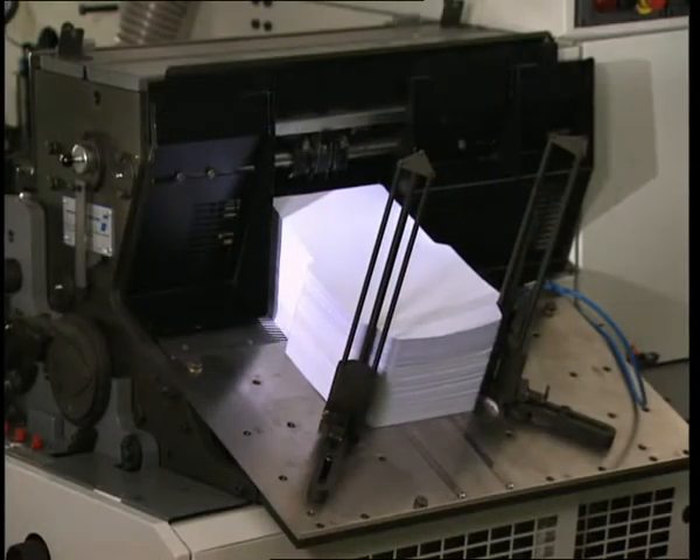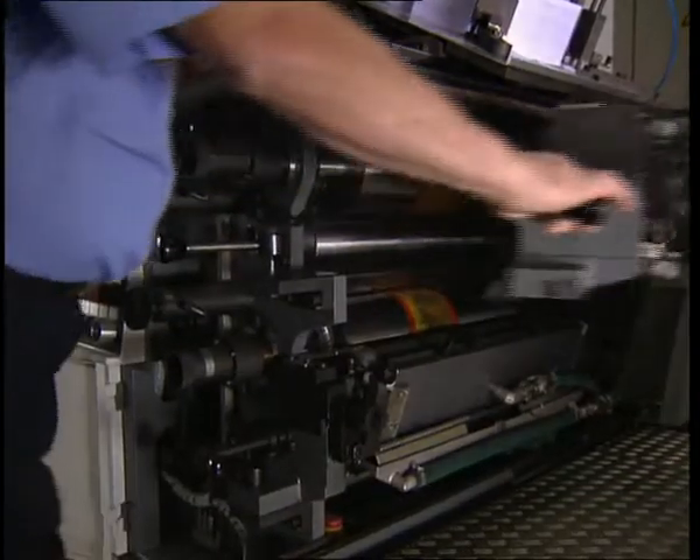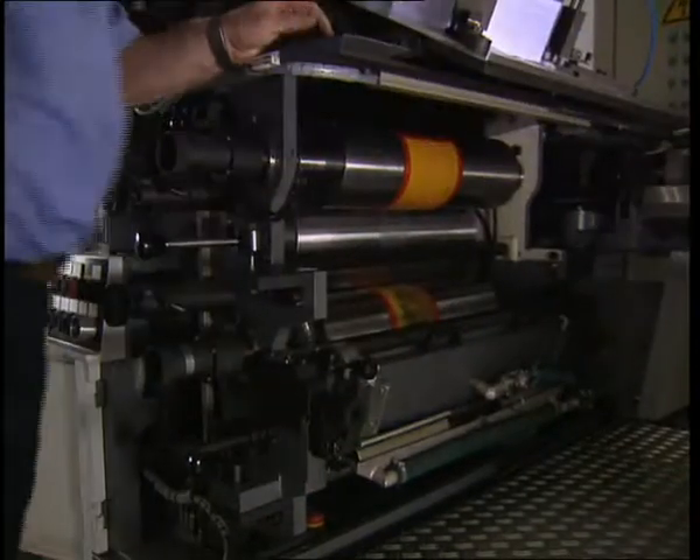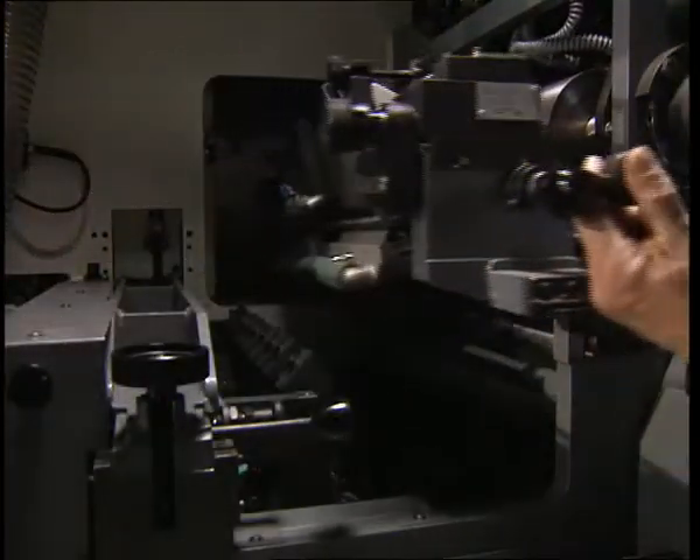The multifunctional feed table is the starting point for continuous operation. Inside and outside print is made on doctor blade print units, known from other machine types, and which can be opened out.